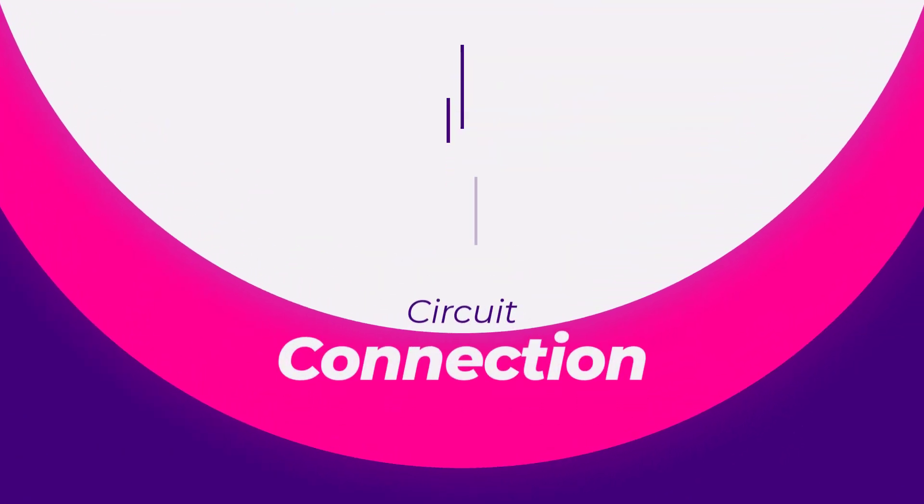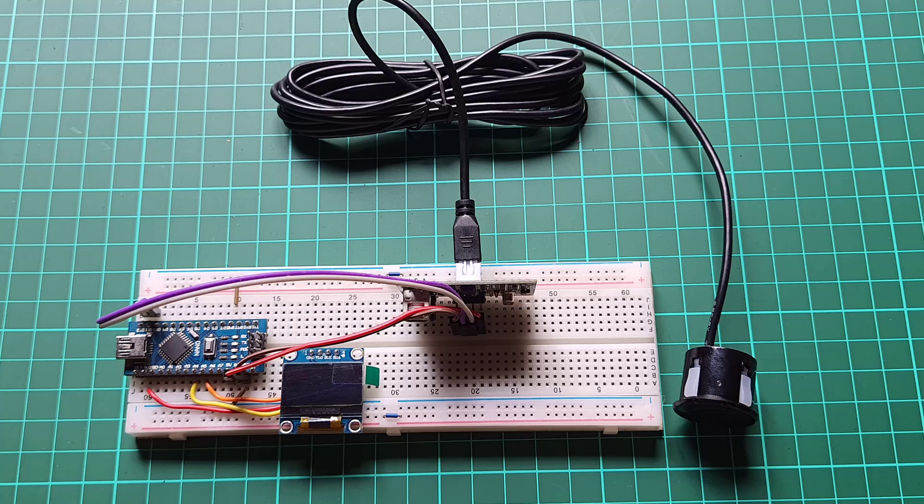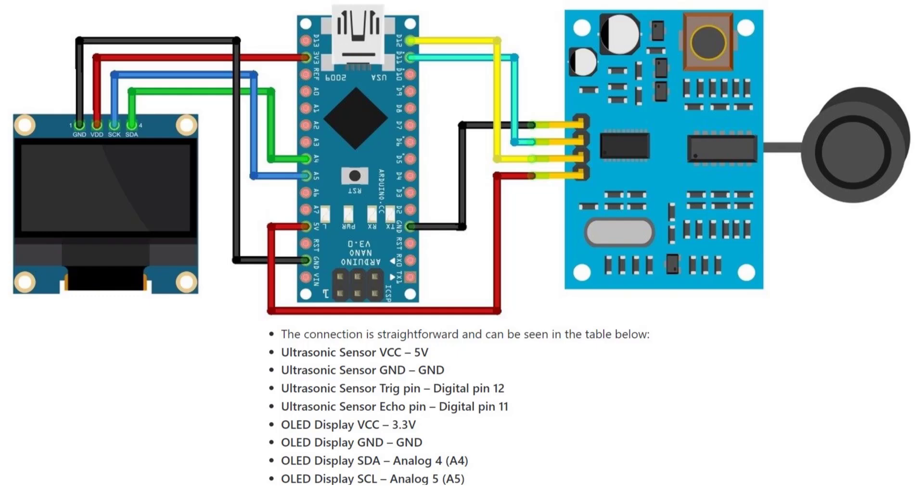This guide explains how to connect and interface the waterproof ultrasonic sensor JSN-SR040 or AJ-SR04M with an Arduino board and display the output on an OLED display. For this demonstration, we will be using an Arduino Nano board and a 0.96-inch I2C OLED display. The connection is straightforward and can be seen in the circuit diagram along with the connection table.